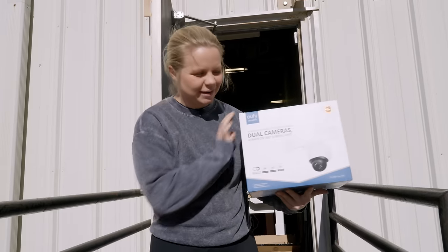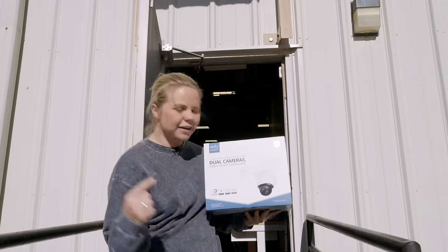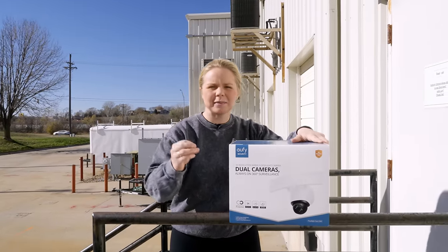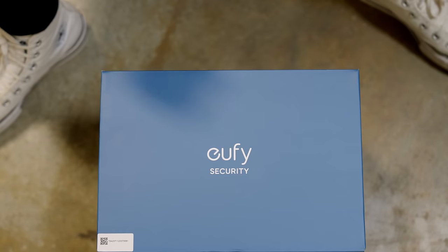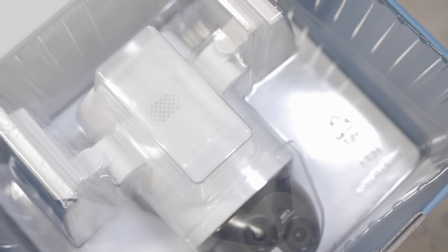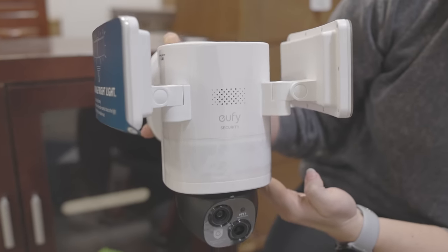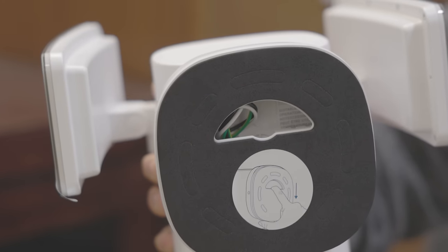I'm definitely most excited about getting to install their brand new dual cameras with floodlights — they're always going to be on a 360 degree swivel for great surveillance out back. These cameras have two lenses: one is a 2K telephoto lens and the other is a 3K wide angle lens. Basically, that means we're going to get a super clear picture all of the time, whether out back or in your driveway. It's also got an 8x zoom that can show really great pictures even zoomed in at a distance.